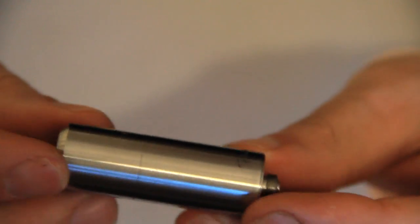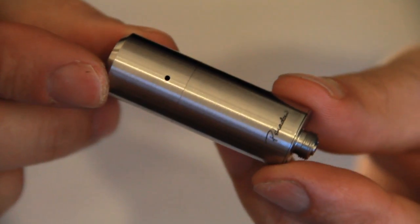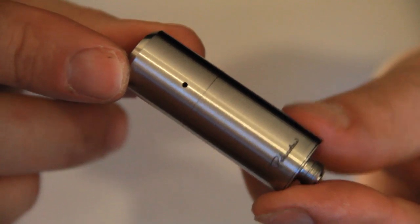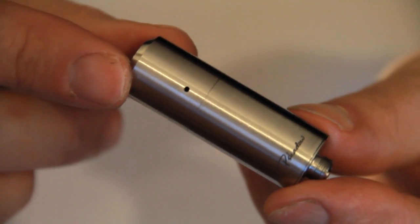Put the top cap back on, held in nice and firm by those O-rings — it's a really good looking piece. What we'll do now is throw a wick in this, put a micro-coil on it, and then go back to giving it a bloody good vaping.